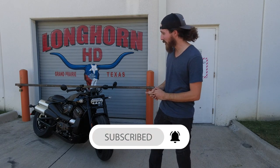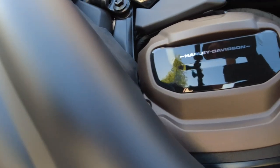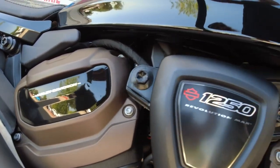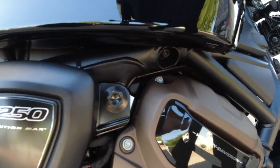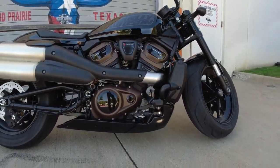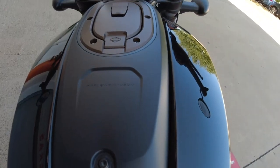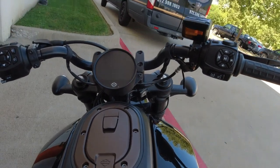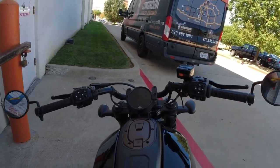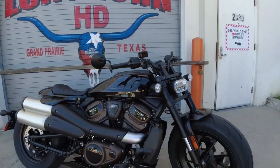A 2021 Sportster S. And if you didn't know already, it's not an Evo. Right out of the gate with the brand new 1250 Revolution Max motor, which we have seen now in the Pan-America for quite a while. This year it's been pretty successful. It is a good-looking motor, it puts out tons of power, and now this one has been retuned — not detuned, as they say at Harley-Davidson. And we're about to find out all about that torque this motor can put out.